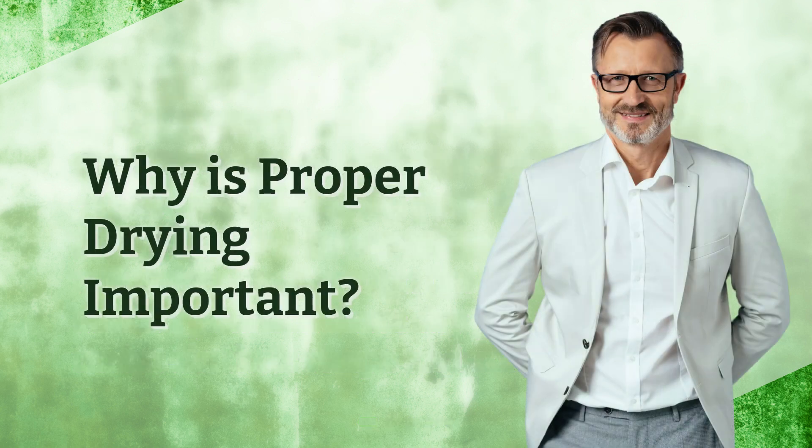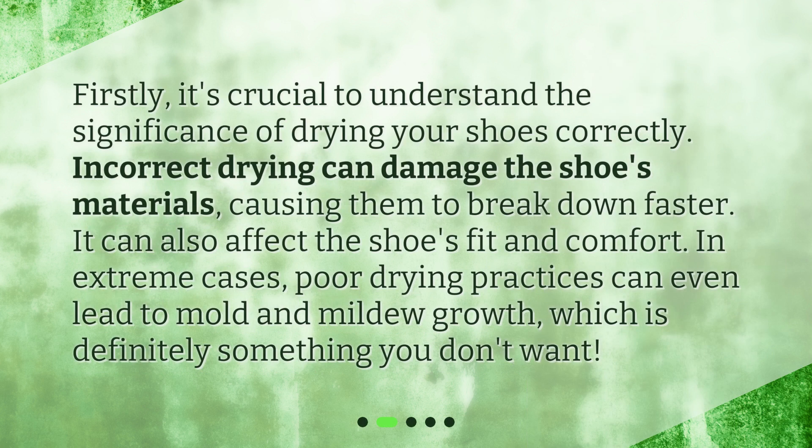Why is proper drying important? Firstly, it's crucial to understand the significance of drying your shoes correctly. Incorrect drying can damage the shoes' materials, causing them to break down faster. It can also affect the shoes' fit and comfort. In extreme cases, poor drying practices can even lead to mold and mildew growth, which is definitely something you don't want.